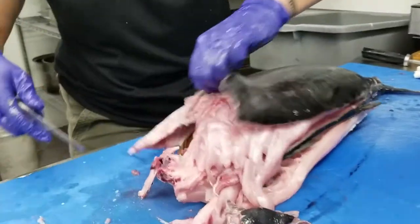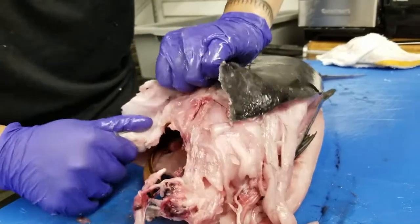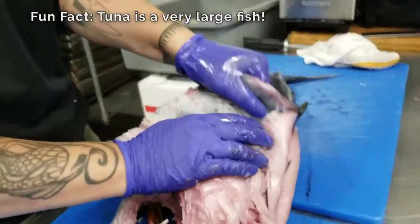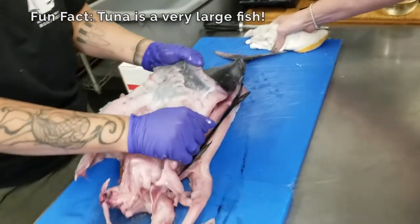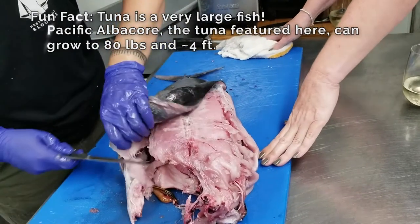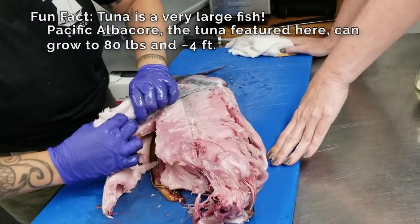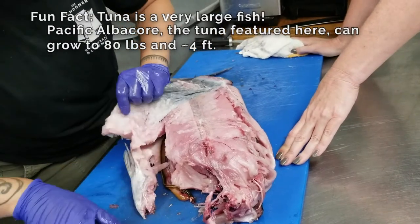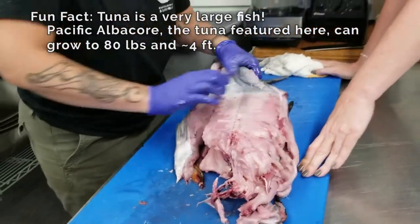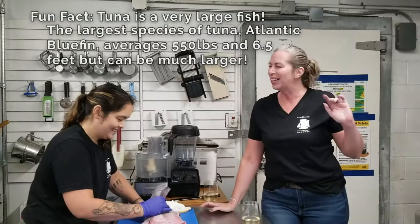You guys want another fun fact about tuna? Tuna is a very large fish, although this one is on the smaller side. The average size of a tuna is 6.5 feet — that is like one of me plus. Guess how big the largest tuna was? 21 feet — that's like three-plus of me.